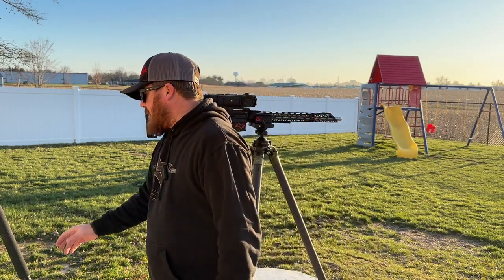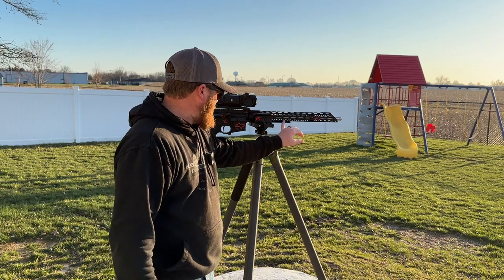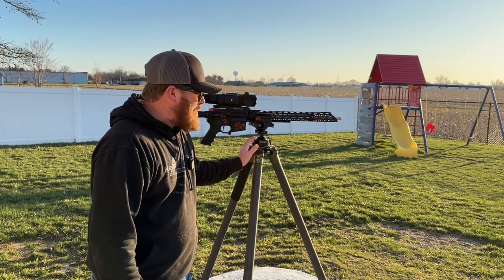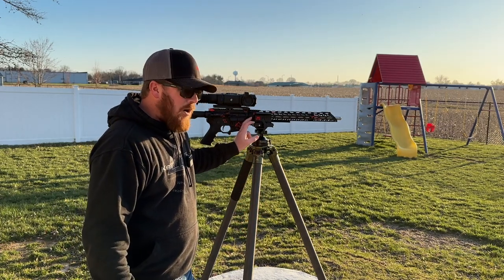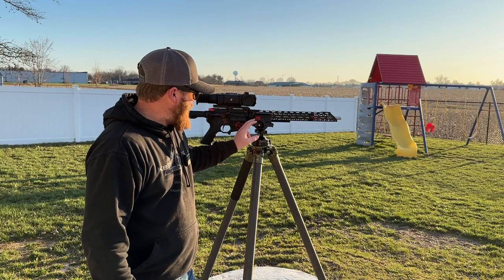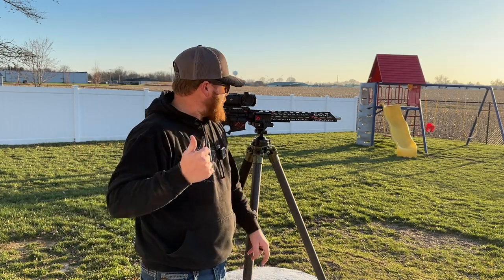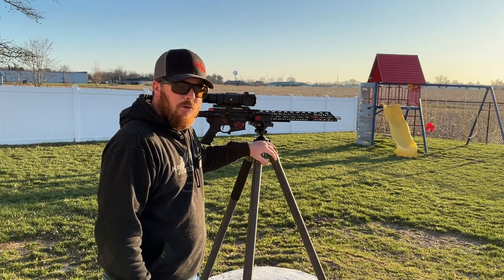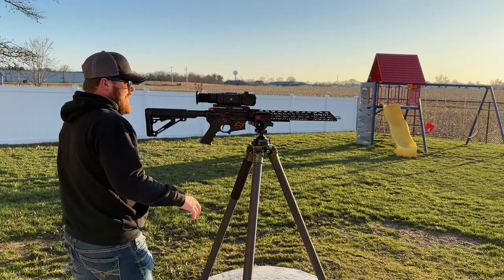Another episode of Tripods with Travis. Today I'm finally getting around to doing the ARCA mount being mounted directly into the top of the tripod. While I'm out here doing it, I'm going to go ahead and compare the BOG death grip saddle or clamp to the Triclops clamp to the ARCA plate, all on top of the Fat Boy with the Warriors tripod ball head.